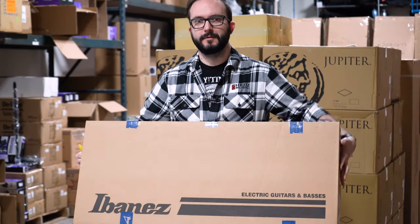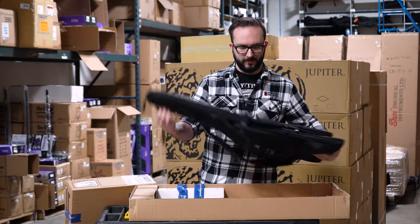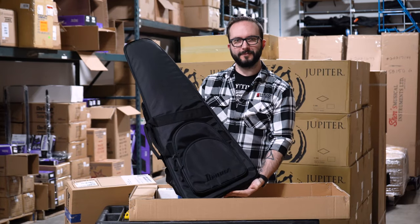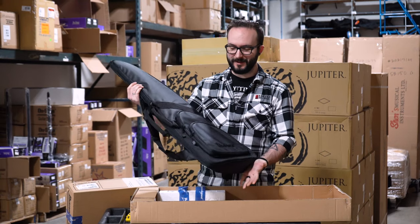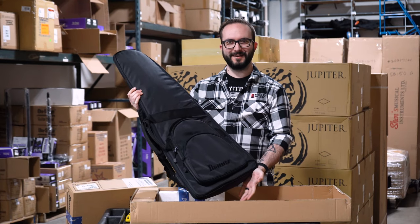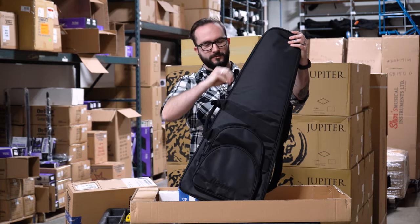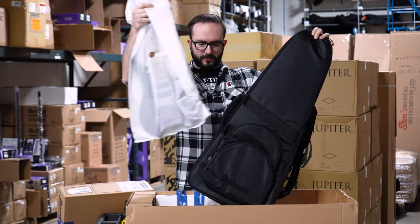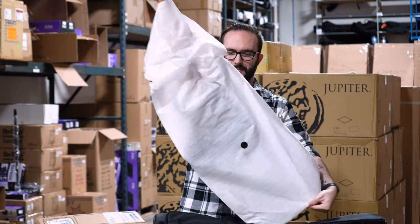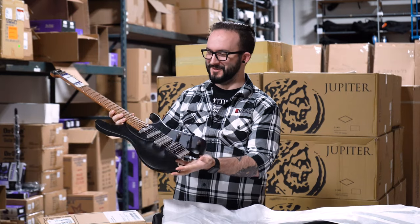I naturally picked a table that has wheels on it. Really cool little case for this one. Being one of the headless guitars, they come in a case that looks kind of like a violin case, or like a weird little mini cello. That is really cool looking.